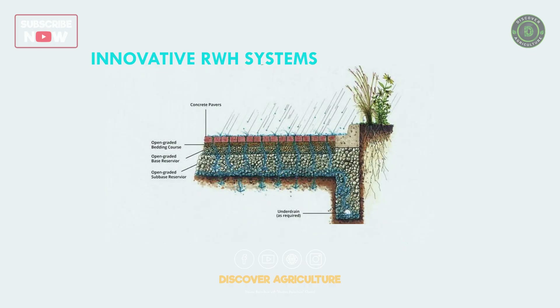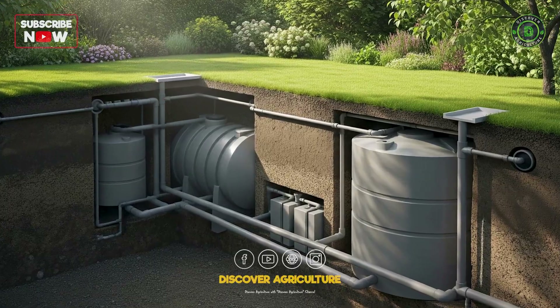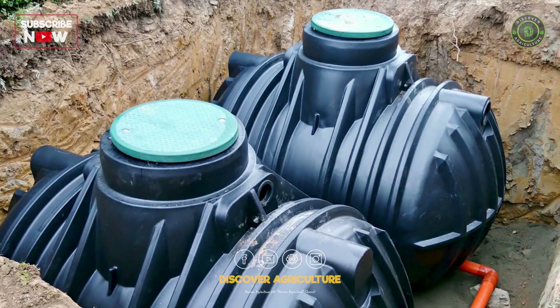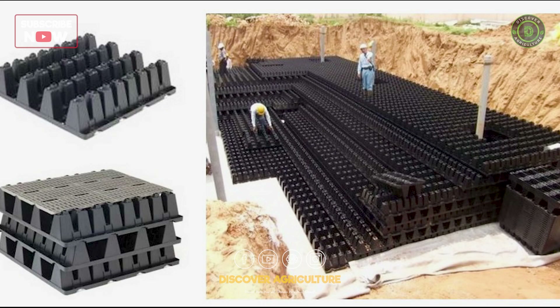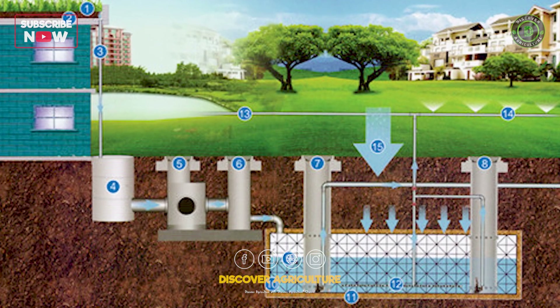7. Innovative RWH Systems. Permeable paving allows rainwater to seep through and recharge groundwater. Underground storage tanks beneath gardens or open spaces save space while preventing evaporation. Semi-permeable membrane tanks, ideal for large plots, store water without stagnation risks.